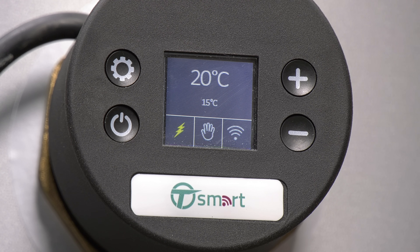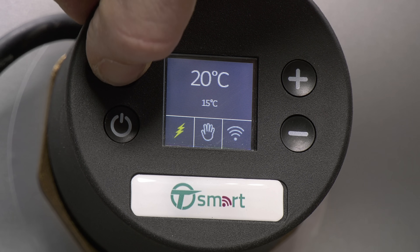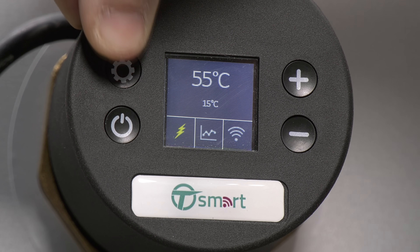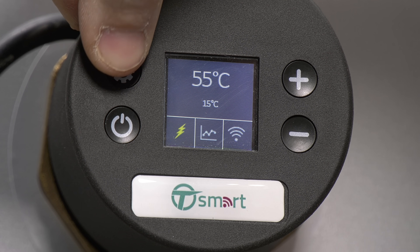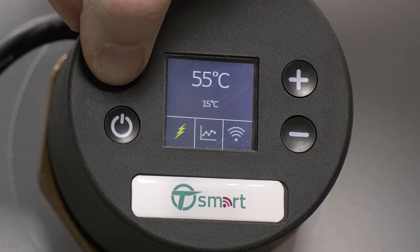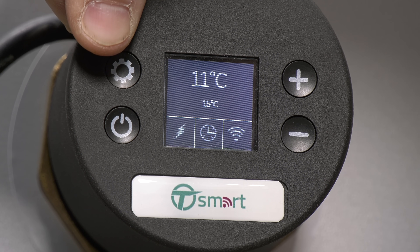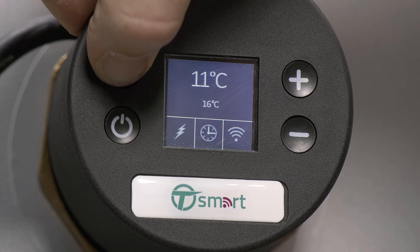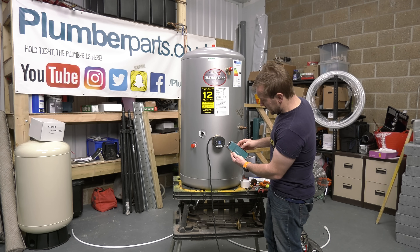There are five different operating modes. Manual will allow you to set a desired water temperature between 10 and 70 degrees C using the plus and minus buttons. Eco will keep the water temperature at 55 degrees C. Smart mode enables the water heater to learn your hot water consumption habits and adjust heating to your needs, so hot water is available when you need it while making energy savings. Timer mode allows us to program the water heater in line with our needs — the water temperature can be set hourly, daily, and weekly, and saved as a personalized plan, just like you'd normally expect with a standard central heating timer. We do this via the mobile app.